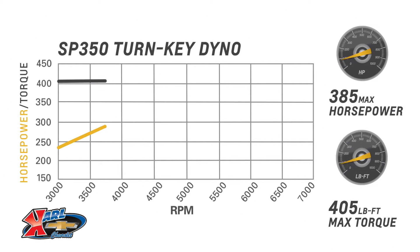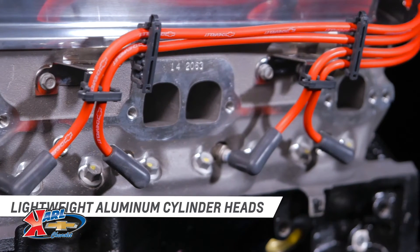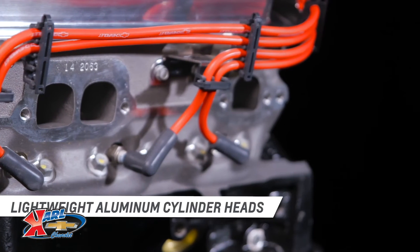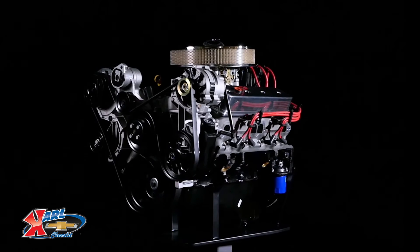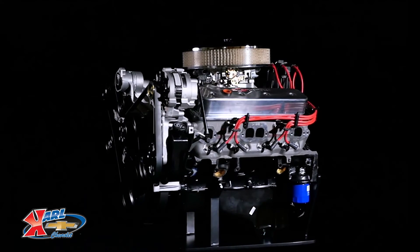For a unique blend of low-rpm torque that 350 engines have always been known for, and higher-rpm performance capability, the SP350's unique capability lies in its lightweight aluminum cylinder heads, which feature a valve train with beehive-style valve springs, similar to the design of the high-revving LS engine family.